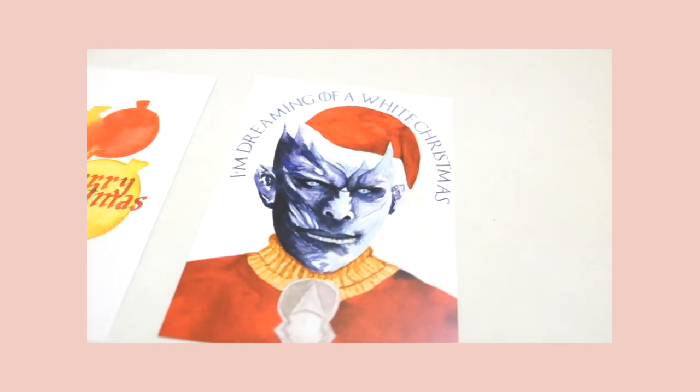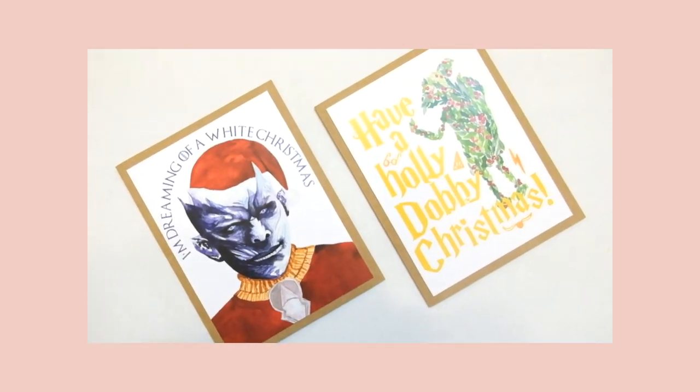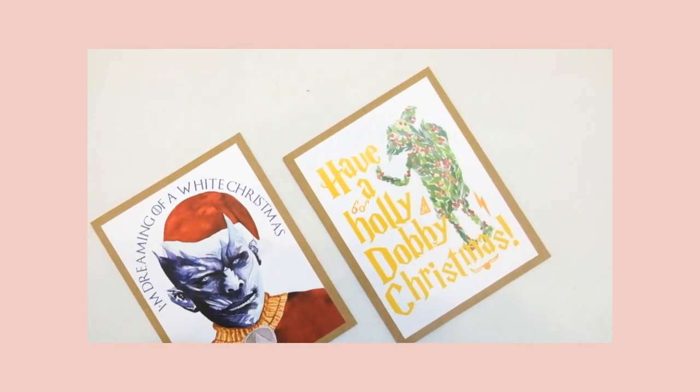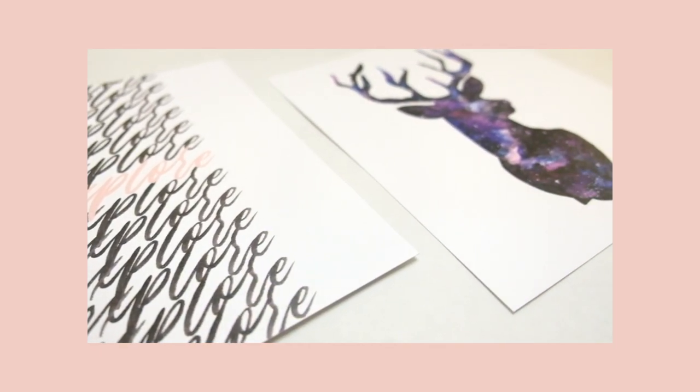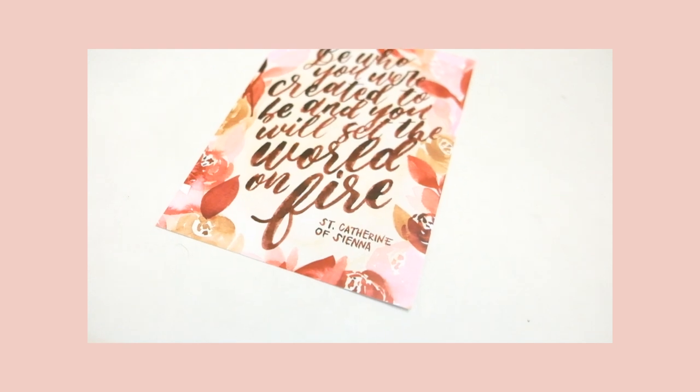Hey, it's Jobe. I've been talking about the craft fair a lot lately, so I thought I would make a little video about all the things that I'm selling, as well as where it's happening, and a little giveaway that I'm going to be doing. Stick around till the end of the video to hear about that.